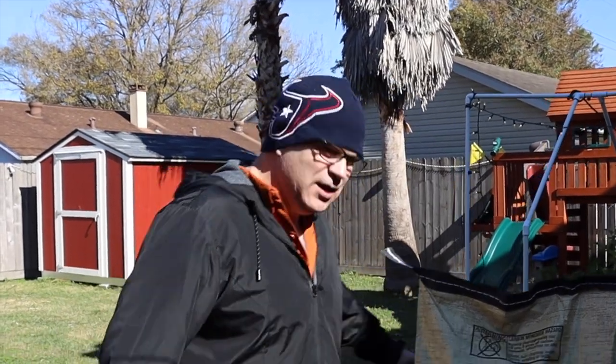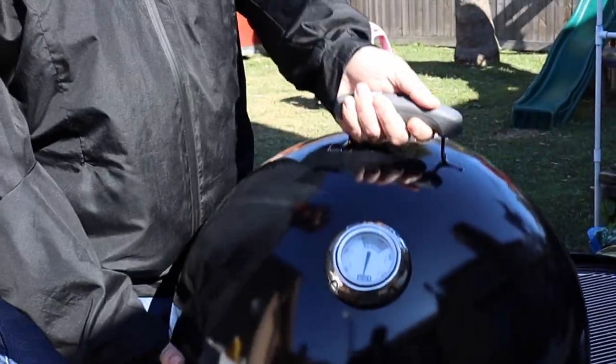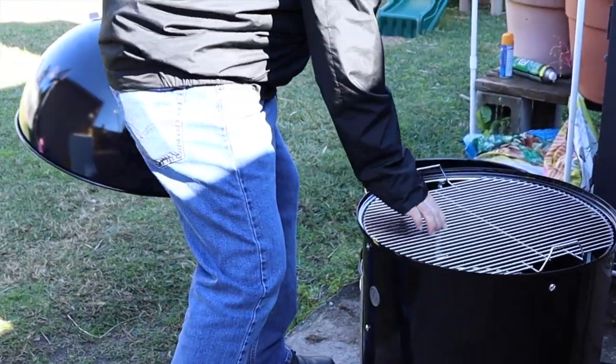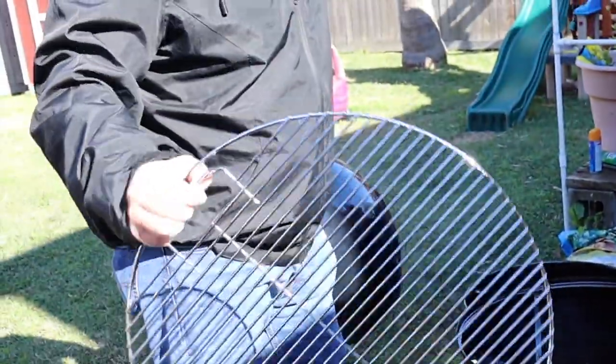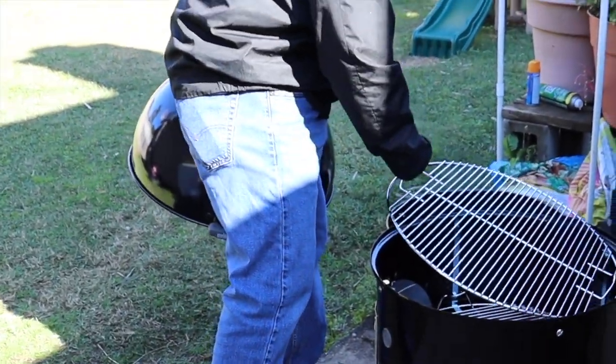Went out yesterday and got a brand new 22-inch Weber Smoky Mountain. I had no idea how big these things were. Back home in Orlando, I got the 18-inch. Look how big this thing is — it's huge, it's massive. Big old 22-inch. And the size of this grill — look at that grill grate, 22 inches of surface area. So that's what we're going to be using today.